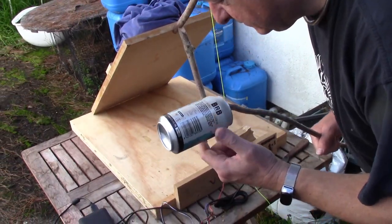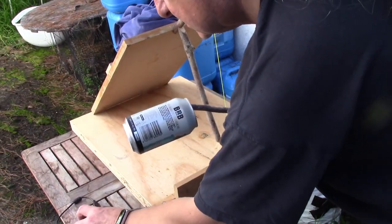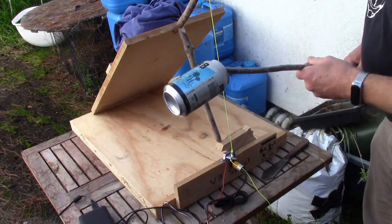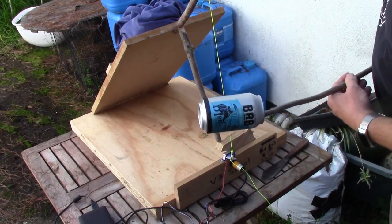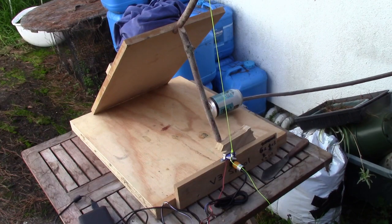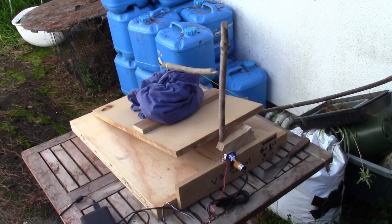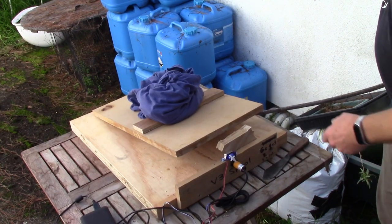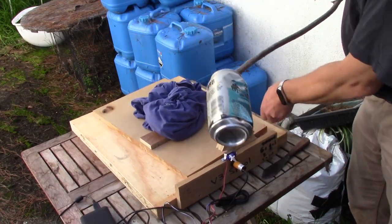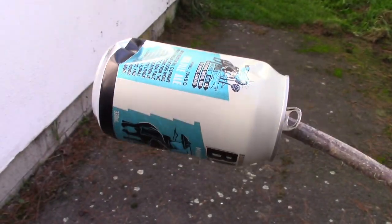Just to demonstrate how this works, we will have the part of Rattus norvegicus played by this beer can. In comes Ratty — squeak, squeak. There. And as you can see, that's going to do a wrap.